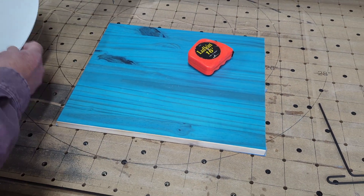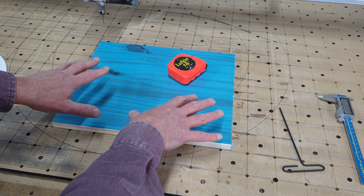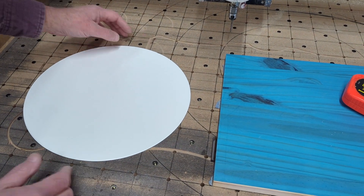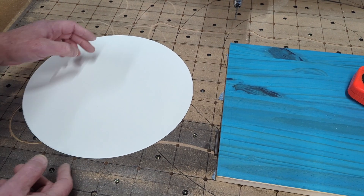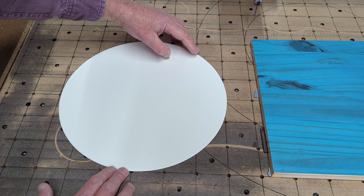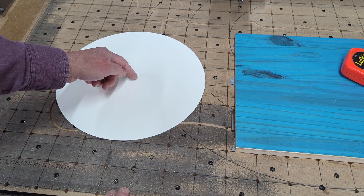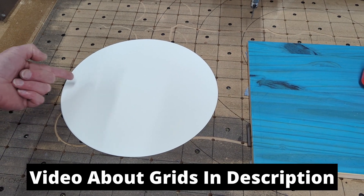There are two reasons to have grid lines. Number one is to find the center of projects like this, but it also helps you to square up your projects when you're getting ready to carve them. So here's how we start. We'll take this round piece of wood — pretend wood — and put one edge on the grid line, then take the other edge and put it on the grid line as well. I know this grid is two inches by two inches, so that's going to help me out a ton. Basically, the center of this board is six inches up from this grid line and six inches over from this grid line.